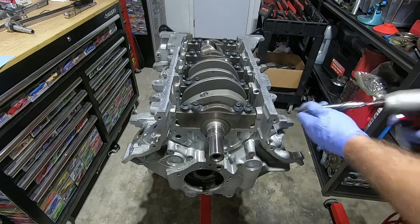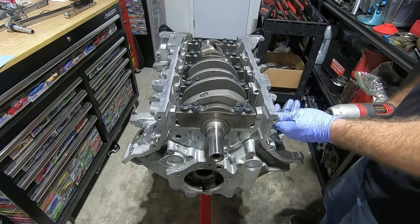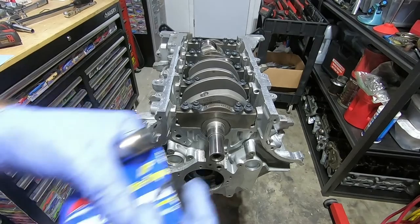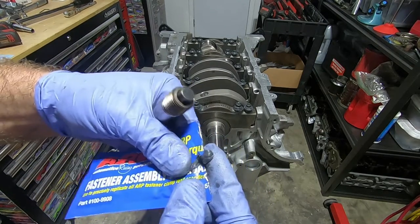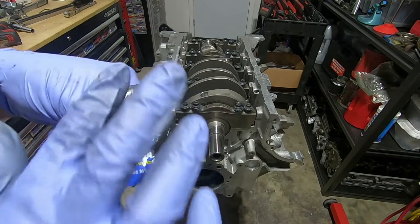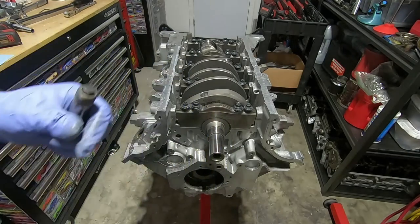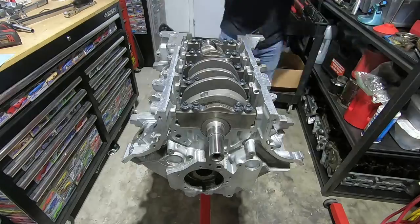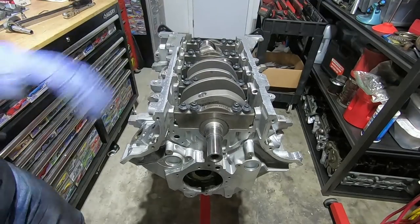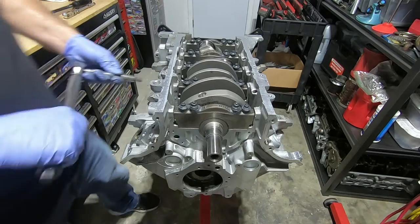Now I'm going to remove all the adjuster screws from the side of the block. As I put them back in, I'm going to put a little bit of ARP thread lube on there — just snug them down. The adjusting screws get torqued to 90 inch pounds.